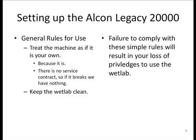Finally, you need to keep the WattLab very clean. Failure to comply with these simple courtesies or rules is going to result in your loss of privileges to use the WattLab.